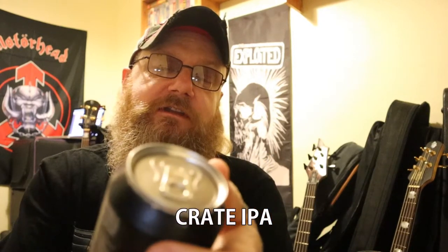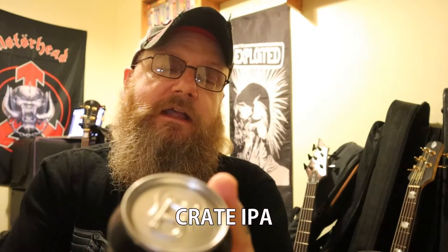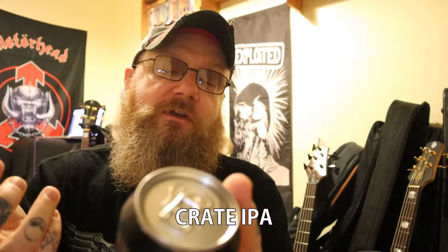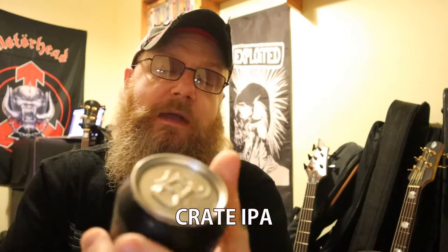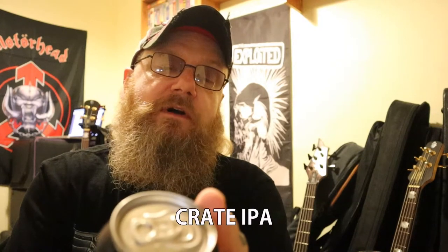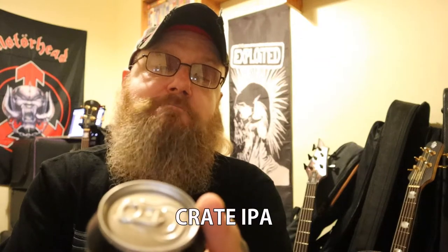This looks pretty decent. It's an IPA, it's 6%, it's in a 330ml can. The tasting notes say: a complex bowl with lots of juicy hops — one to sip, sup and savour. Ingredients are water, malt with barley, wheat, hops and yeast. So it's got wheat in it.